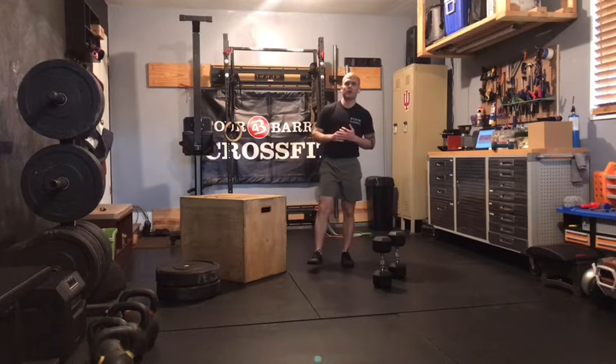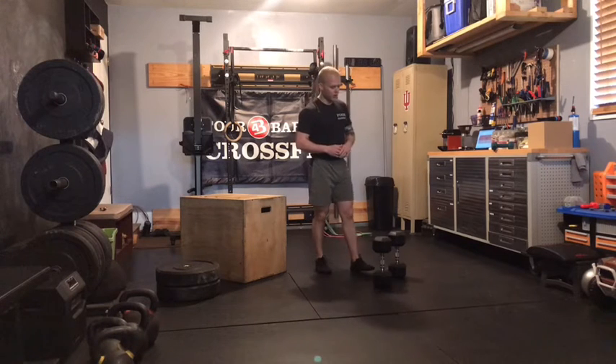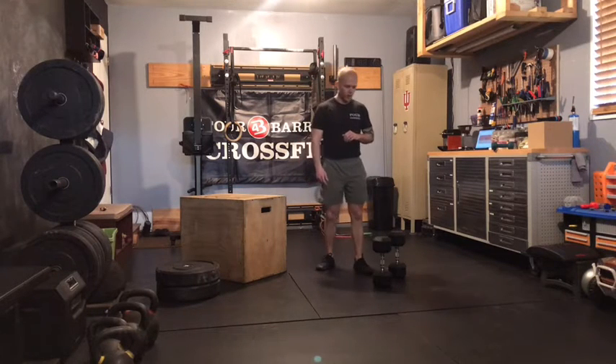What's up gang, Case here with our at-home strength work for Wednesday, March 24th. Four rounds today: 10 RDLs, 10 side plank clams, and then 10 split stance rows per arm.